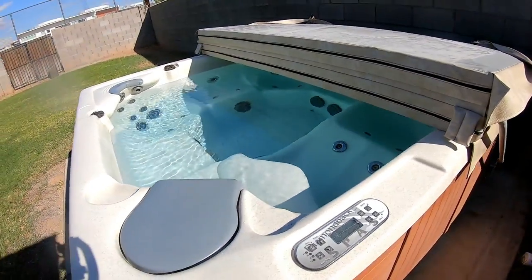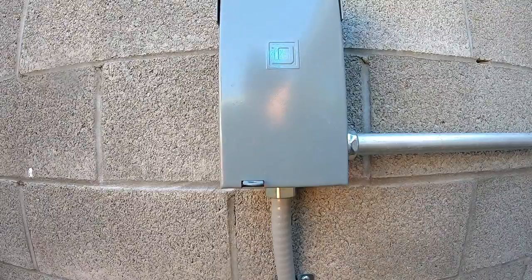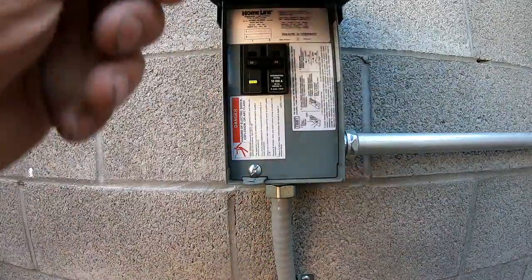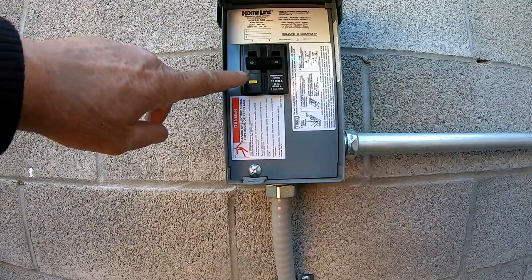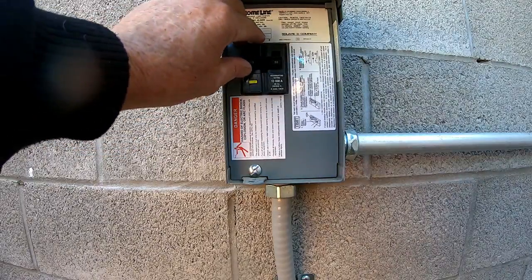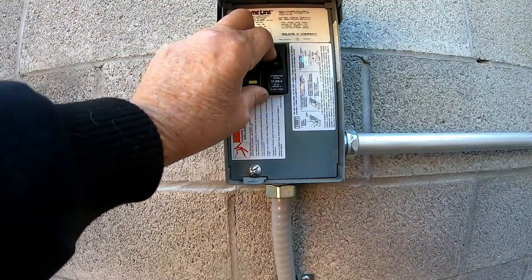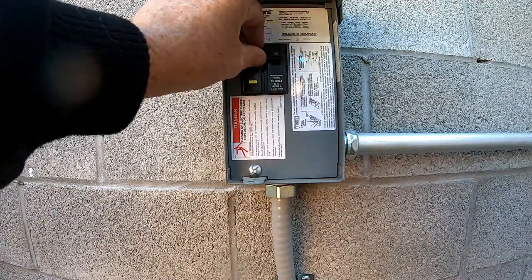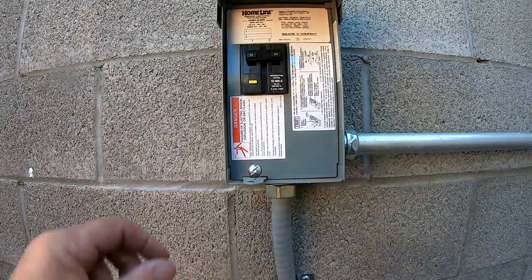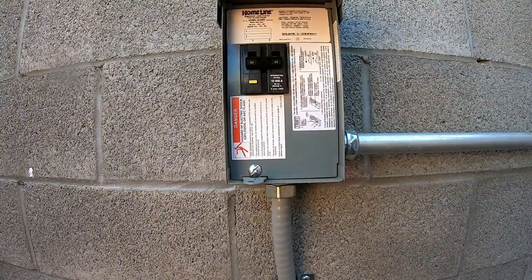The water in this spa looks great — this guy really takes care of the hot tub. Here's the topside control, and nothing is on. This is the breaker box on the wall. You always push the breaker down and then push up. It's tripping immediately — goes right to the middle. So we know it's definitely tripping. Let's go ahead and pull off the side panel, but first we'll turn it off and push it all the way down.